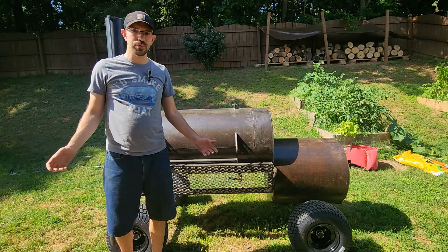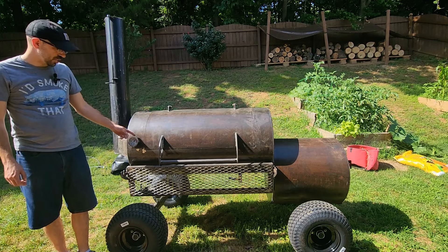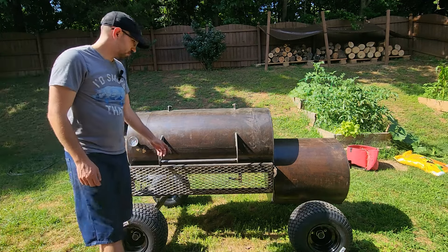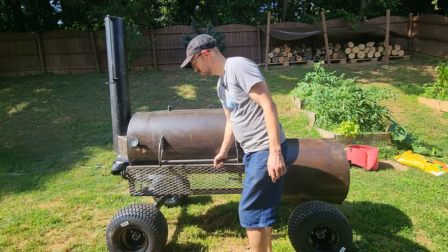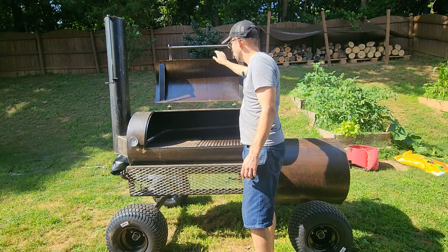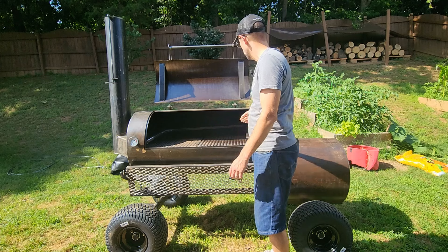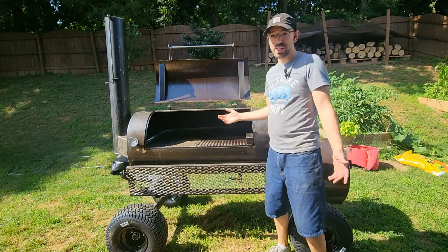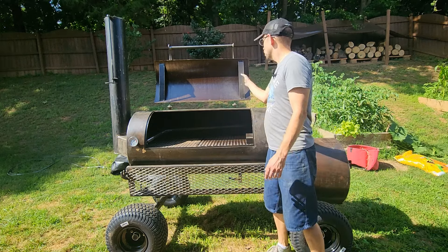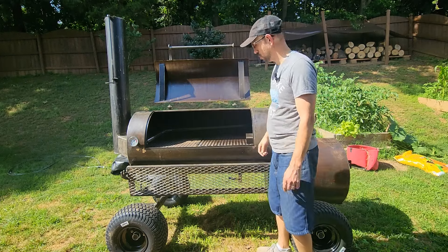Here we are at the front of the smoker. We've got the Tell-True gauge here. It does take a little bit to pull this quarter-inch door up, but it will go up with a one-handed pull — and I'm not the strongest guy either. We've got a couple bars here to reinforce the door so it's not going to warp on us.